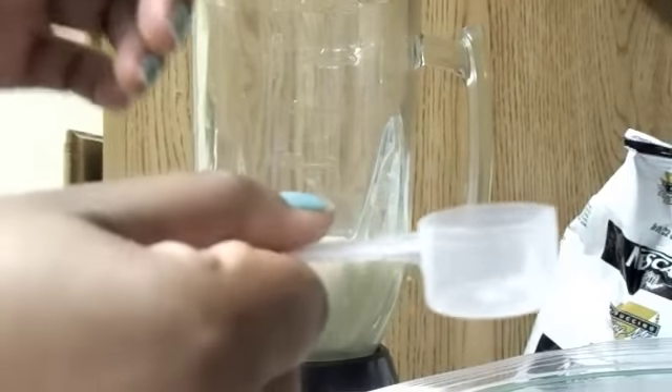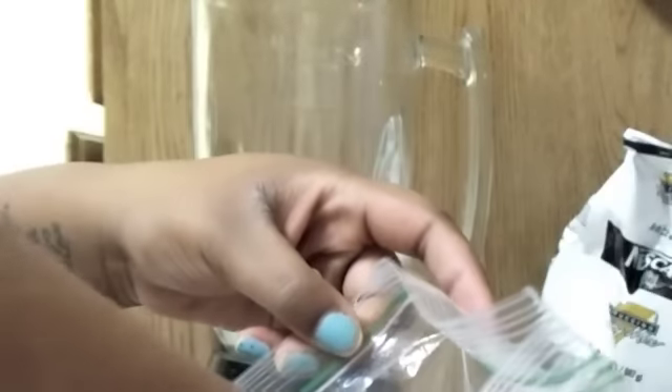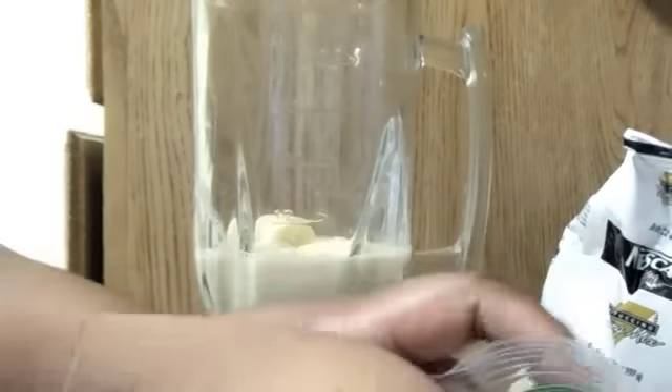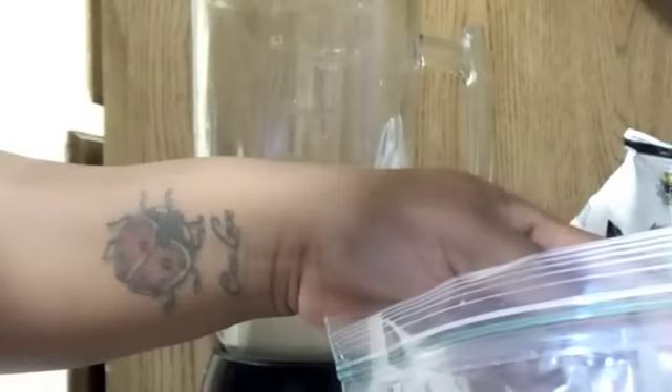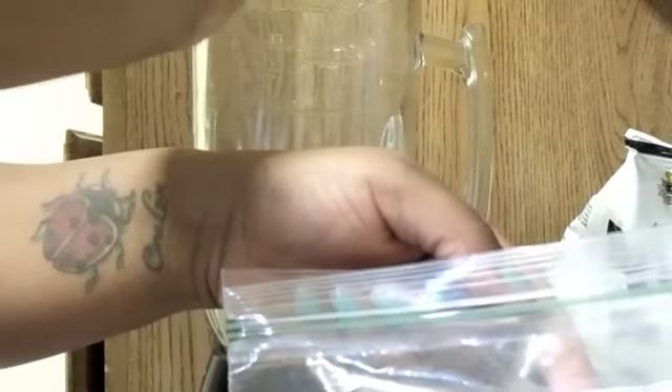And then I take my little measuring spoon — I got some protein from one of my bosses at work and she told me to try this one. This is an 11cc measuring spoon and I do two scoops. This one's chocolate flavor, so it's going to be a chocolate banana shake. Just drop that in there.